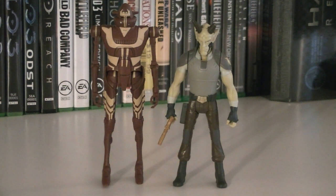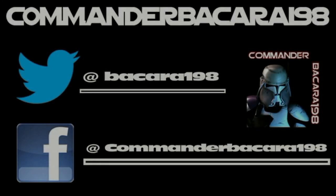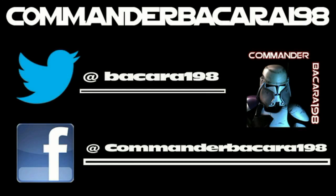So if you're a Rebels fan, I'd definitely consider picking this one up. I hope you all enjoyed this review, and I look forward to seeing you in the next one. Subscribe for hundreds of collectible reviews, including Halo and Star Wars, and follow me on Facebook and Twitter for up-to-date channel news.